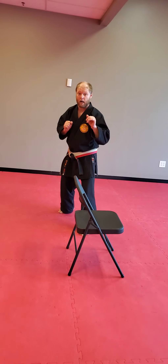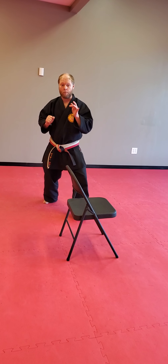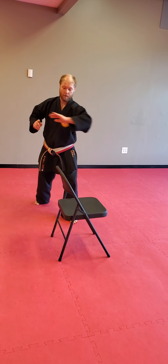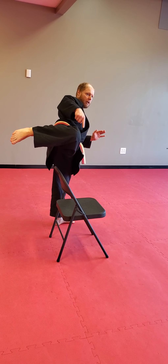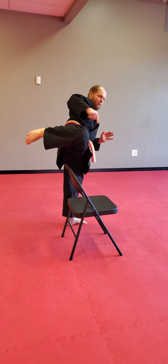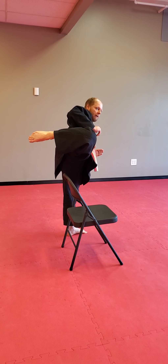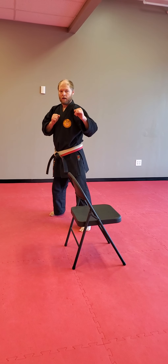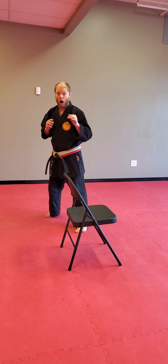Watch again — open, I'm going to pivot the foot. Up — nice here, over, kick, and bring it back, and land. I want to do 10 of those.